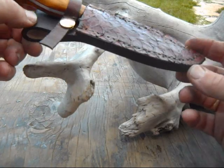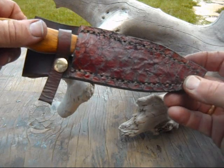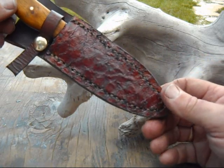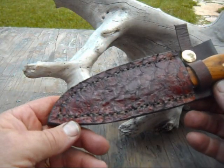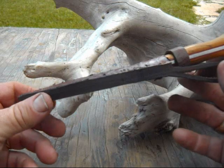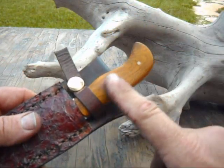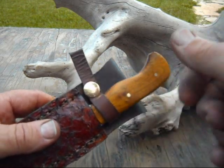Finished up another one. As you can see, the sheath is a little bit different — probably won't see another one like it, not very many if you do. The covering on the sheath is tanned codfish. The knife handles, or the scales, are Osage Orange. Got brass pins in it, brass hardware on the sheath.